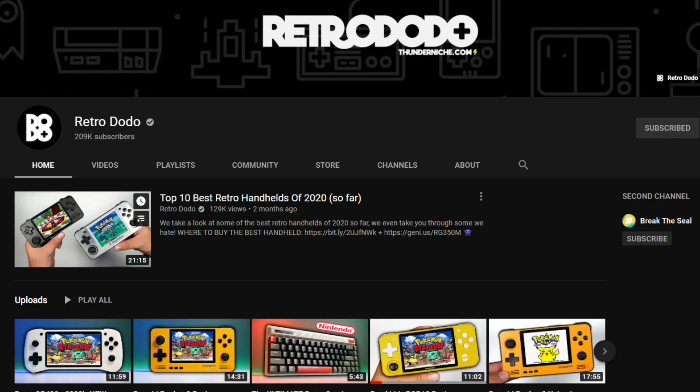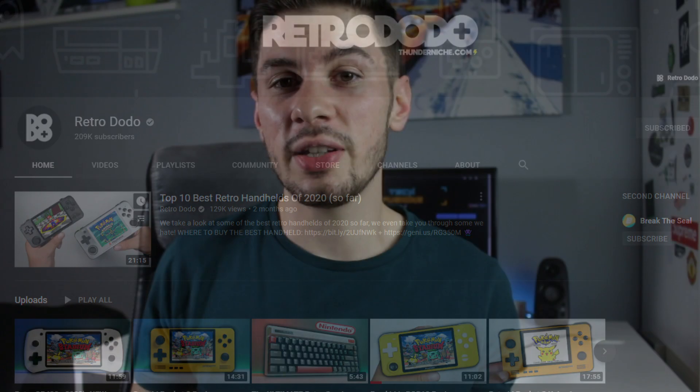Before this video starts, a big thank you to Brandon from Retro Dodo. I actually won this console through a giveaway he was doing on Twitter. He's done a couple of reviews on this console already, so go and check out his channel — he's got over 100,000 subscribers and awesome retro content.